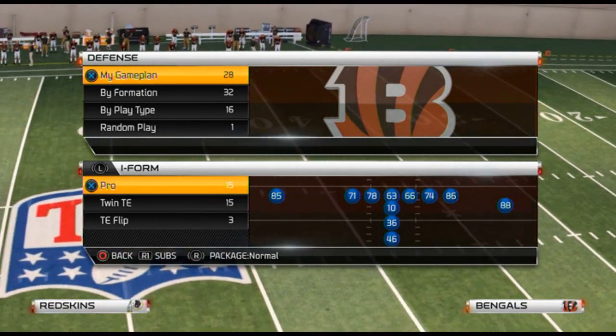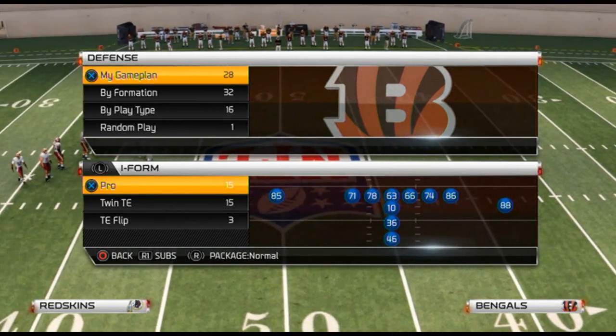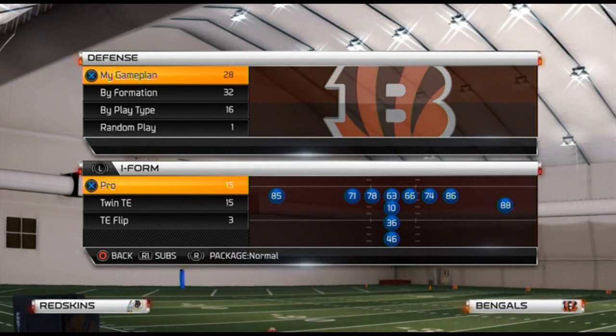What is up Madden 25 gamers, welcome to another Madden 25 tip. In this video we are giving you part two of our scheme of the week, a seven-part series.